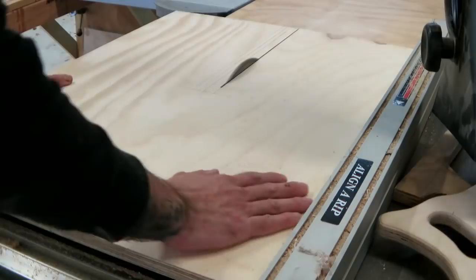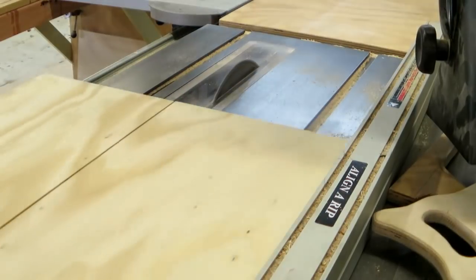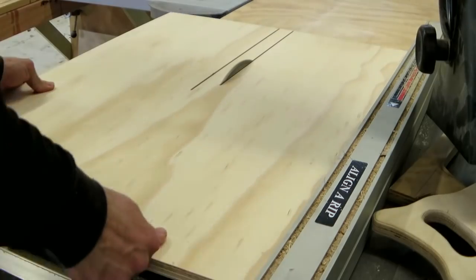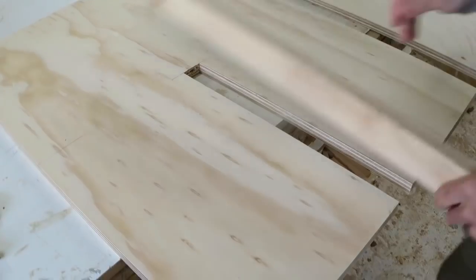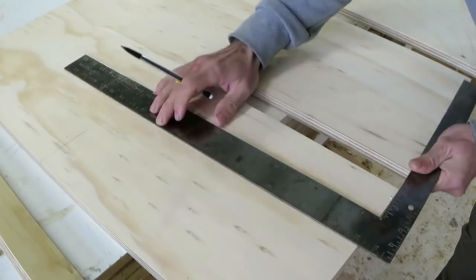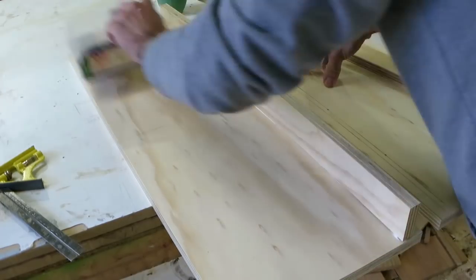Next I need to cut the grooves in the leg panels that are going to take the stretcher. It's just a matter of running through the table saw and then cleaning them up with a hand saw and chisel. I should mention that this whole job can be made just with a circular saw, a set of drills, and a sander — so it's a really good first project for someone wanting to get into this kind of thing.